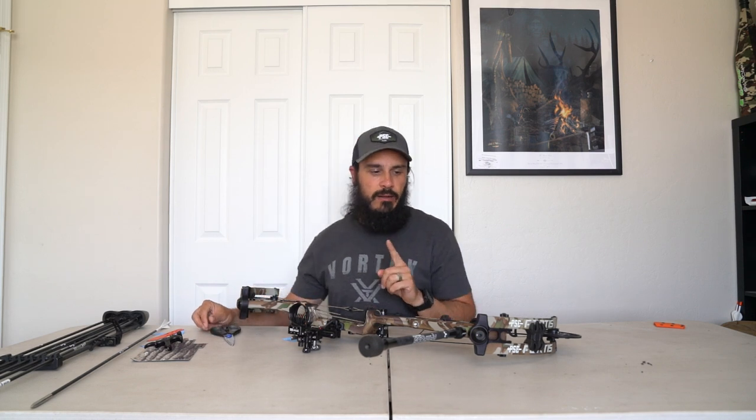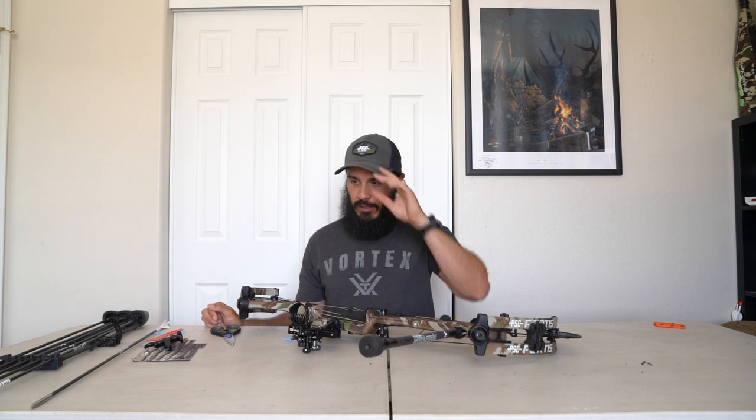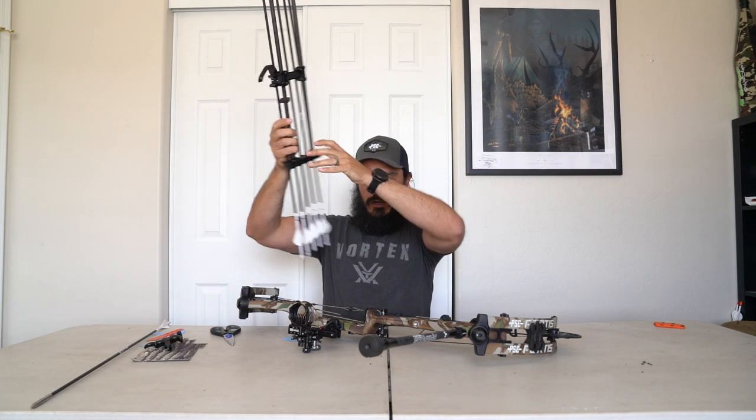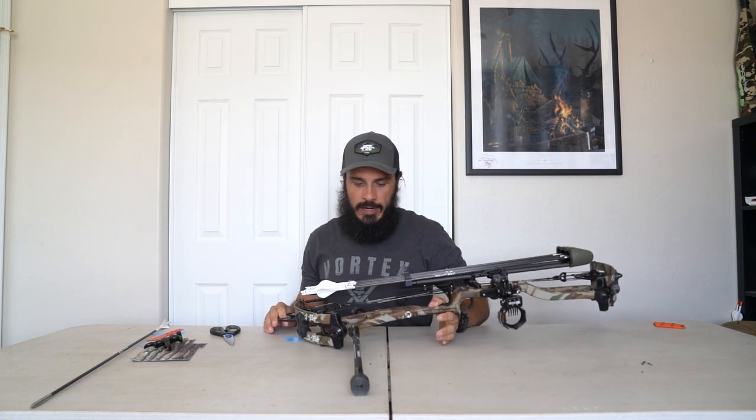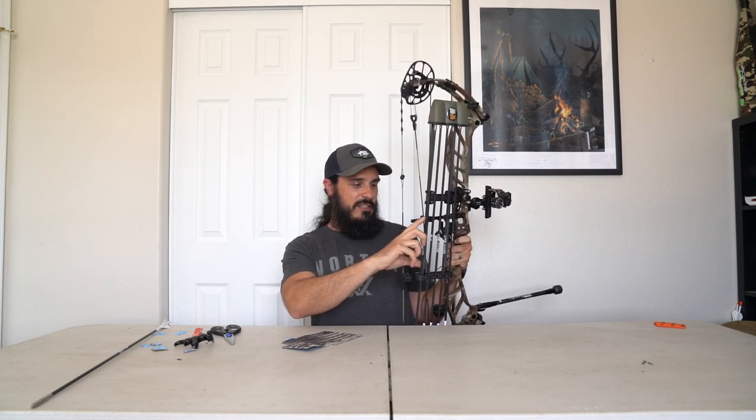There's one more spot that is problematic with clanking and it involves the quiver. I'm going to put the quiver on and show you — this is more specific if you run a thumb button. Most of the time I run an index finger release, but I do mess around with the thumb button here and there. What a lot of guys do is let the release hang there — but if you lean a certain way it could come over and clank the side of your quiver or your arrow.